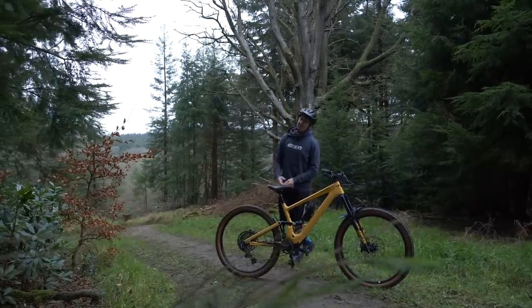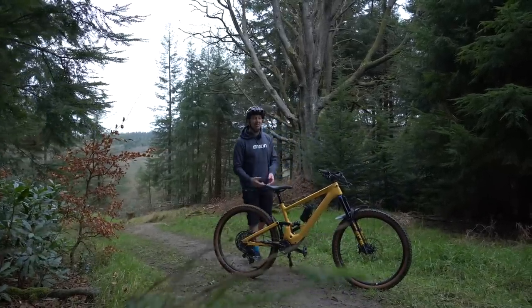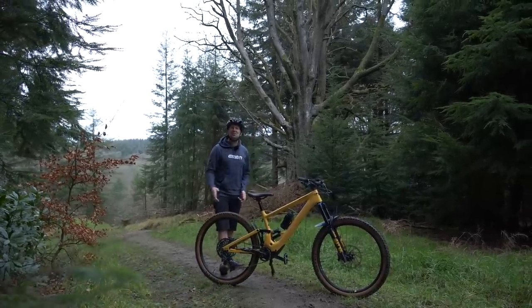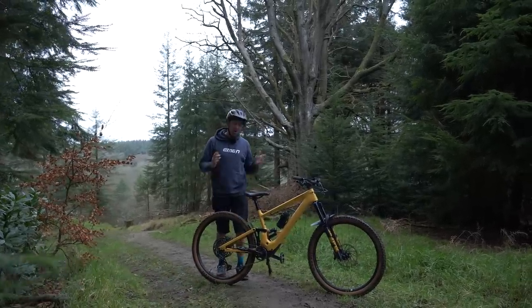Your e-mountain bike is a big investment and you really need to take care of it, otherwise you could be ruining the bike itself and the rides that you take it on. Here are a few things you should never ever do on your e-bike.